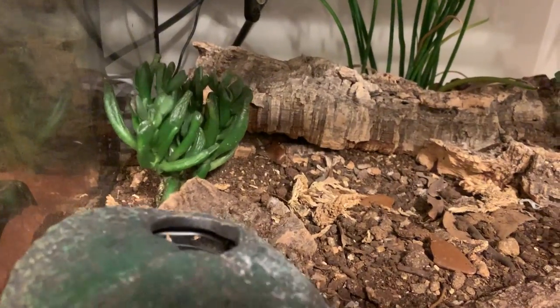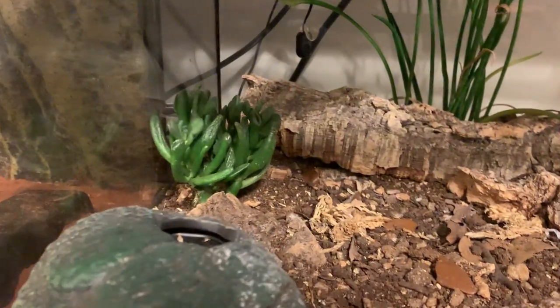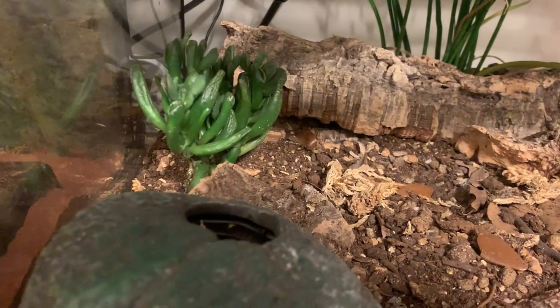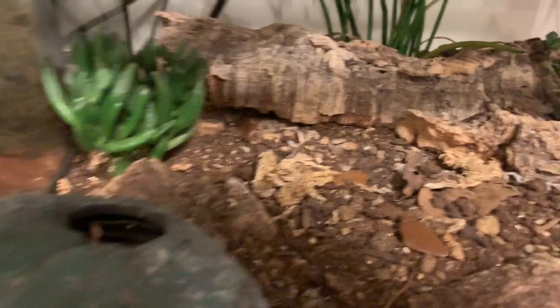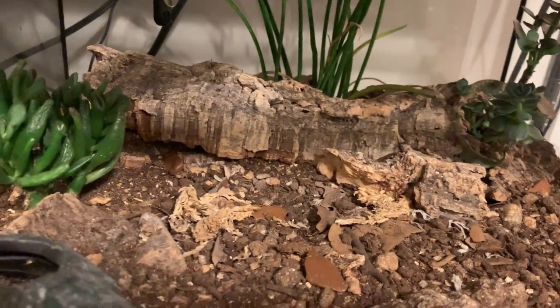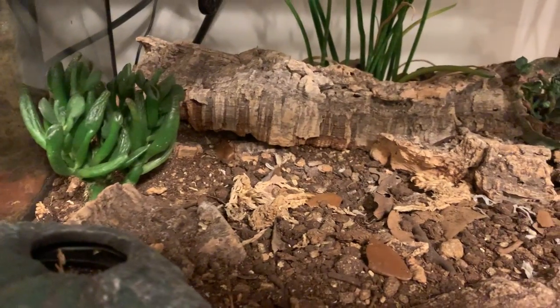For care, she has a warm hide right here at about 85 degrees with a heat pad. You can use a ceramic heat emitter if you want — I've seen her basking back when I used one. You can see her slinking around back there. As an adult I feed her twice a week and she does fine.